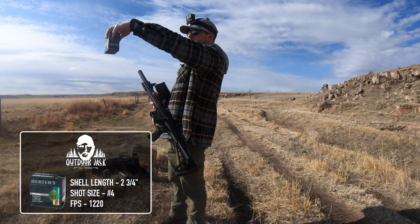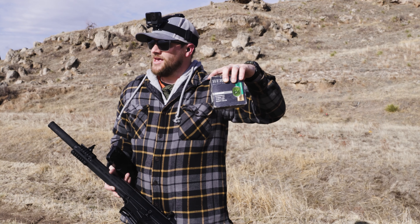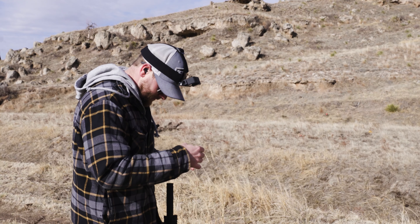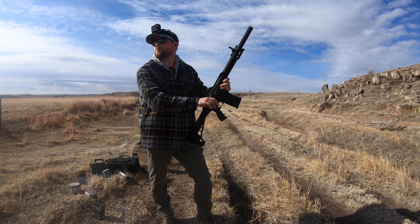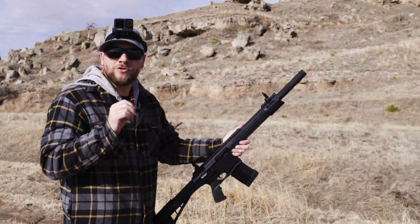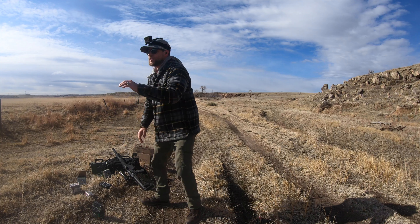Next are Herters high brass two and three quarter #4 shot pheasant loads at 1220 feet per second. I wasn't sure if these would cycle because the velocity is lower, but because it's high brass with a big punch, we'll see. They cycled — I could have pulled the trigger even faster. Let's do it one more time and see how fast we can get these to go off.